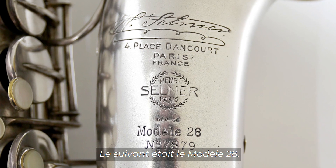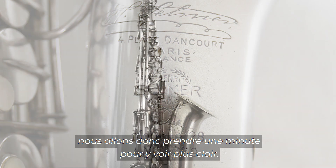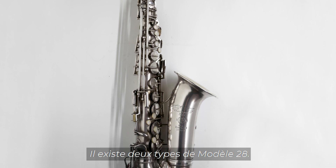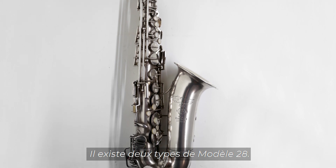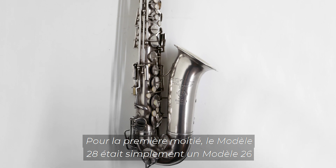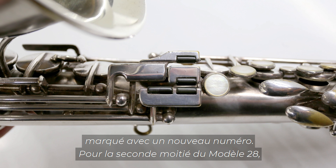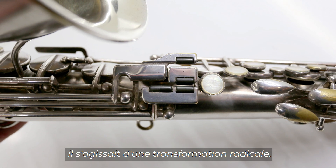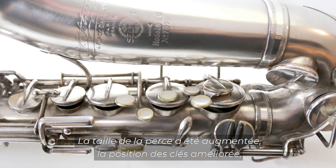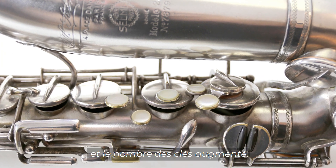Next in line was the Model 28. This is a little bit confusing, so we'll take a minute to get through it. The Model 28 was only stamped on the altos. For the first half, the Model 28s were simply a Model 26 with a new number stamped on them. For the second half of the Model 28, it was a radical redesign — they increased the size of the bore, improved the key positions, and increased the number of keys.